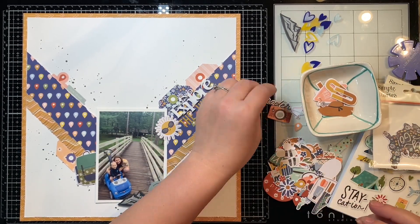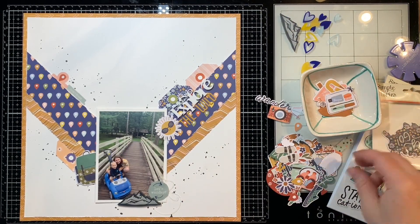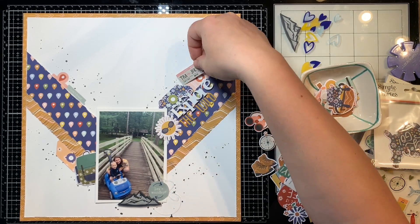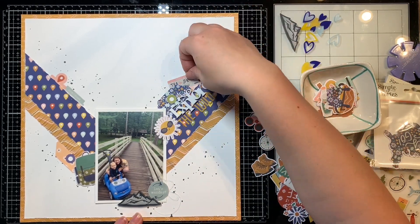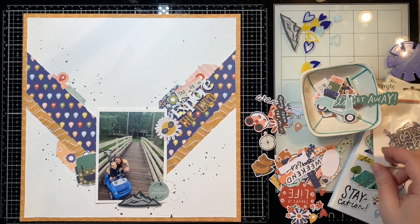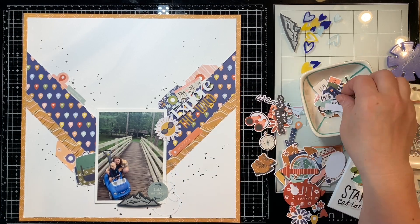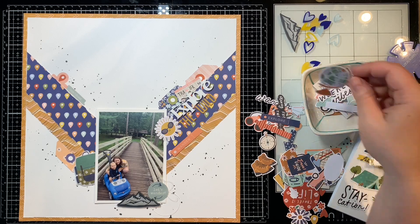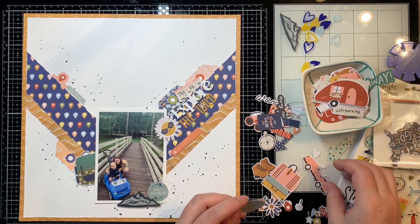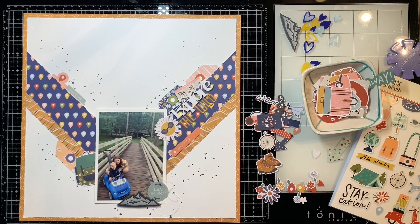Sometimes I even put dimensional foam or pop squares behind them to pop them up for dimension. And I just love how it comes with all the wordy bits and little phrases and things — I love it and it just goes with my scrappy style so perfectly. I love this cute little sun die cut so I'm going to pop it there beside my title. And I'm going to tuck that camera in there somewhere. I love this little kind of travel tag so I'm going to pop it there between my tags. And I think I'm going to actually pull out some twine and put on my tags as well — just some short twine, I don't want anything crazy or big.